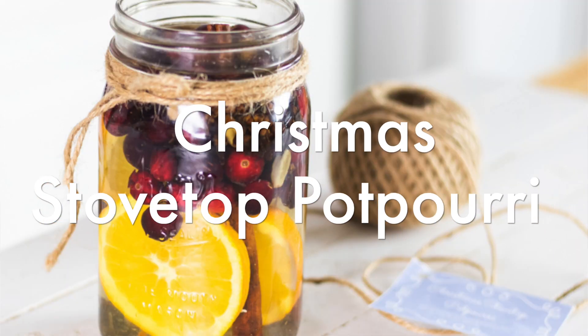Hey guys, it's Lara from Our Orly House, and today I'm going to show you guys how to make a Christmas stove top potpourri.